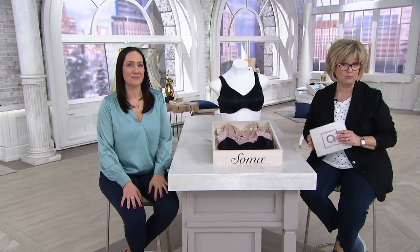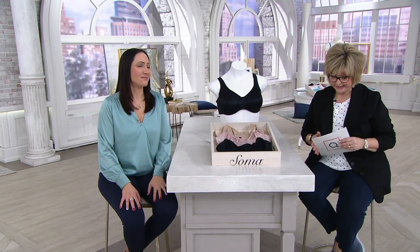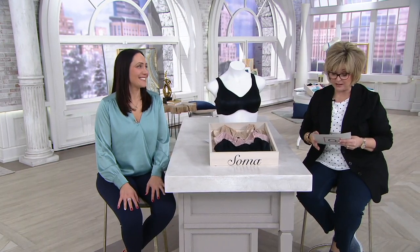This is the online minimizer bra. This is a brand new bra today and we have it on five easy payments of $12 only till the end of the day.